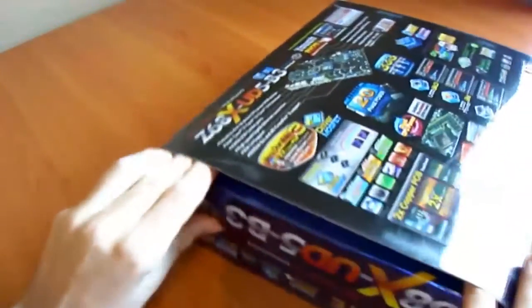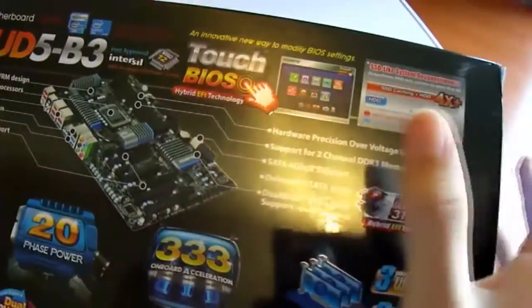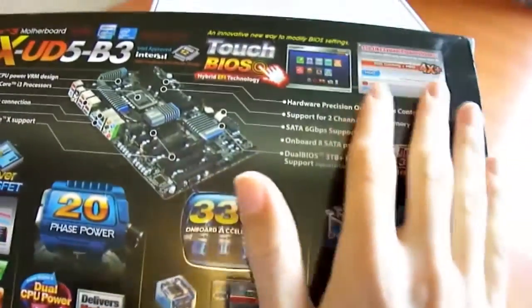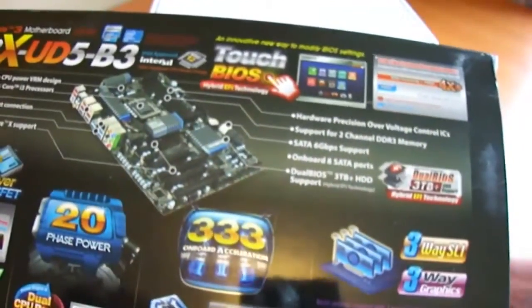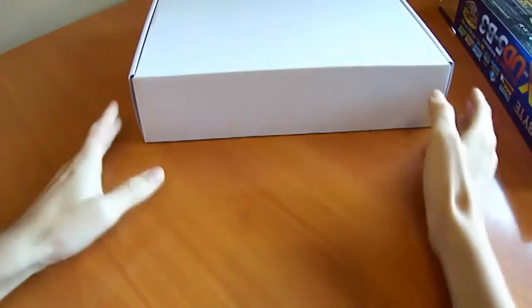Now let's open the box. Some people are probably wondering — I have a P67 UD5 or UD5 B3, what's the difference? Well, basically there's a considerable amount of difference. On the back of the box there's an SSD caching system, which allows you to pair a conventional hard drive with a cheap solid-state drive. You can get a 60GB SSD and the software will use it as a super-fast memory cache, storing frequently accessed files on the SSD so your overall performance will be significantly higher — up to four times plus according to a PCMark Vantage test.